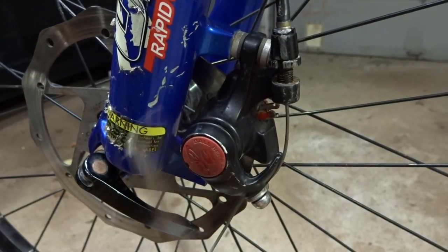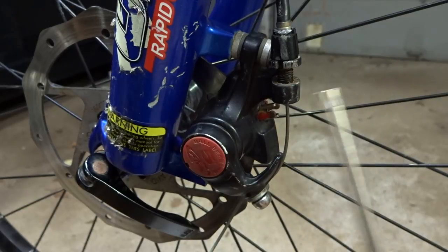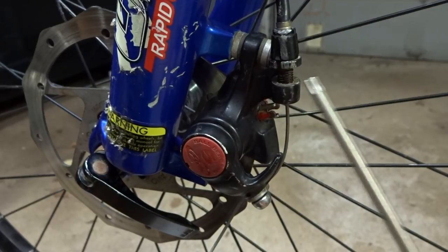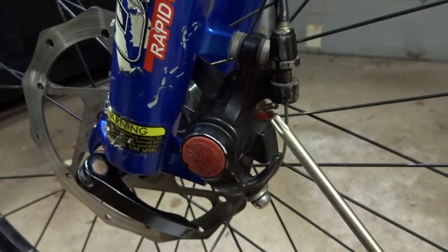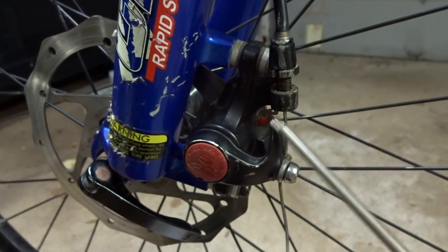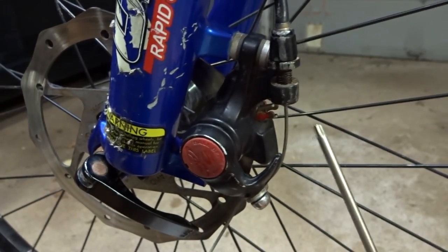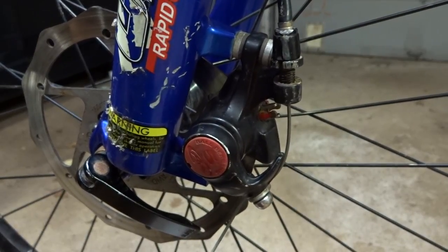Hey viewers, I've been working on this bike and it's got Avid BB5 disc brakes on here and I'm thinking the pads are worn out. If you look at this barrel adjuster here, it's screwed pretty far up and there's not that much more room for it to go up. If I press the brake lever it almost bottoms out, and this little part here is almost at its limit. So I think those pads are shot and I'm going to go ahead and replace them and show you the process.